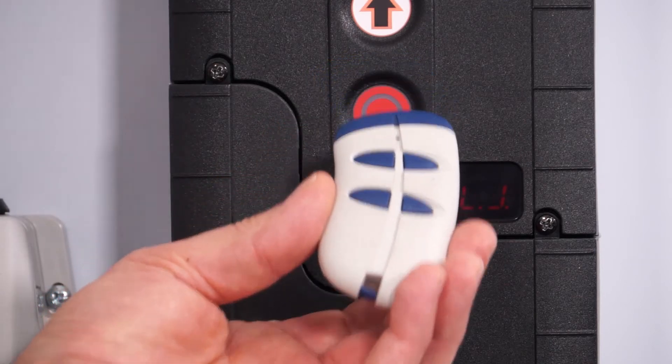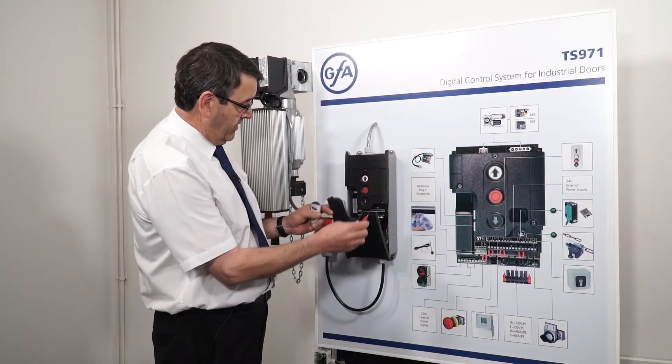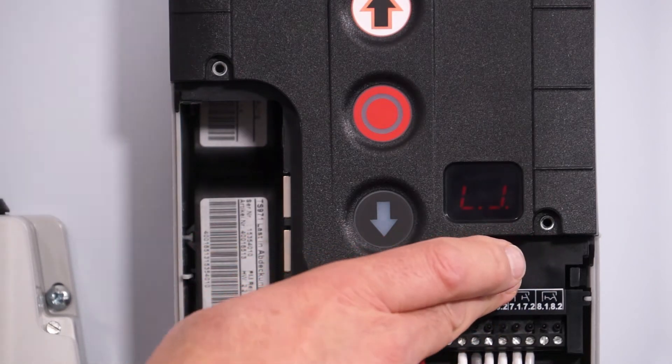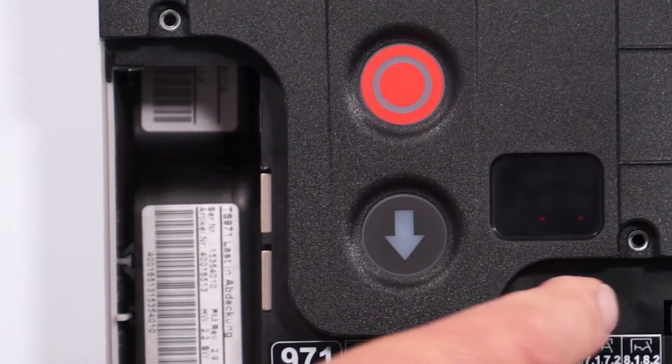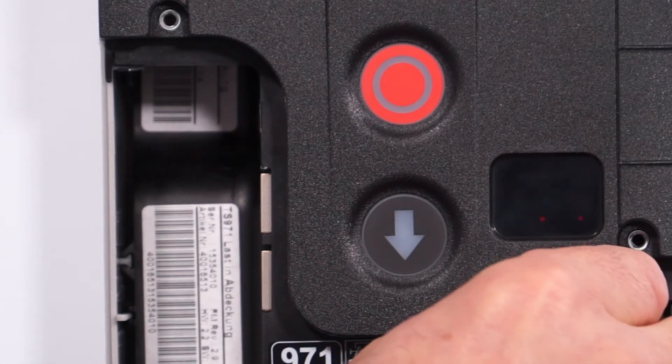First we have to open the cover of the control panel, then go to the programming button and press it in until it comes up with 00. Then we have to select the transmitter type that we're using.